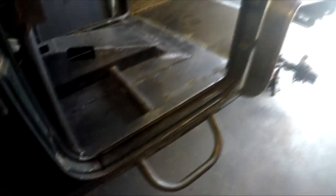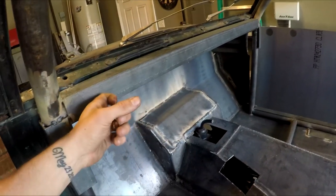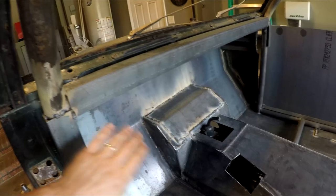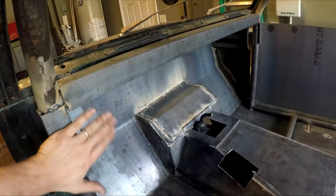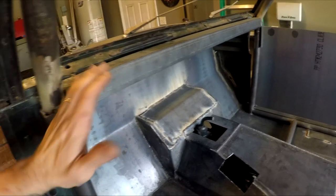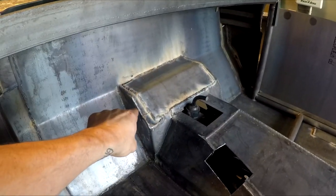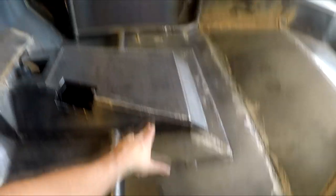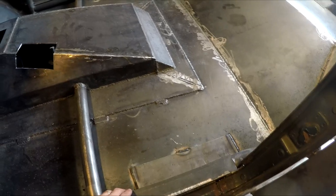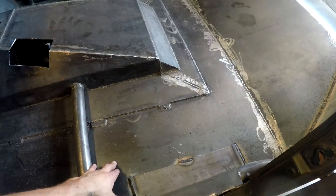Before we get into the prep work, you can see I've added a few things to the Jeepster's interior. I added a piece of 2-inch angle going along the whole roll cage — this is where my dashboard is gonna mount to. I did this so it has a perfectly flat mounting surface, since the tube is all angled up. I've also added a plate down at the bottom of both sides for where the seats are gonna mount, to help level them out with the trans tunnel.